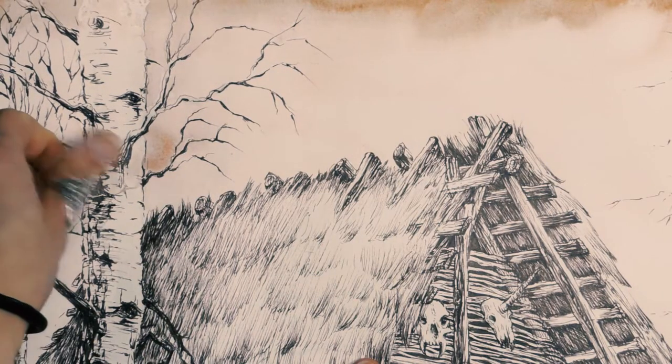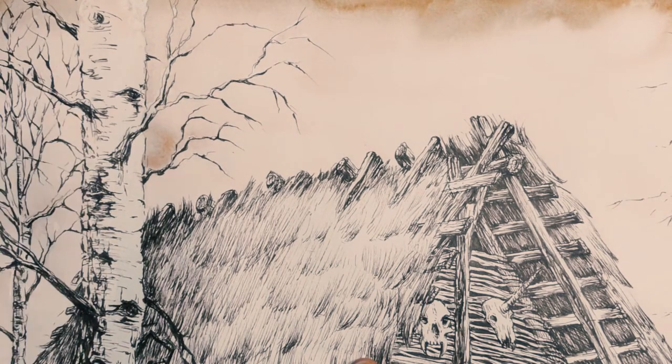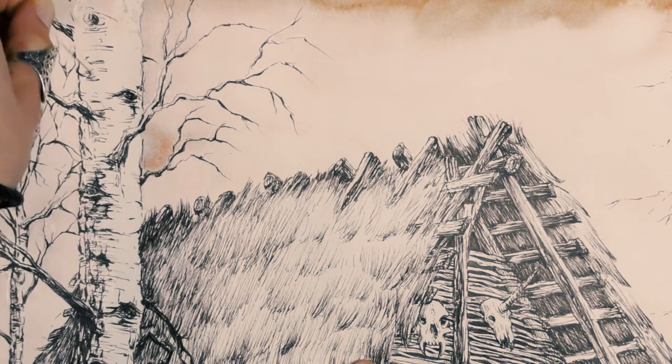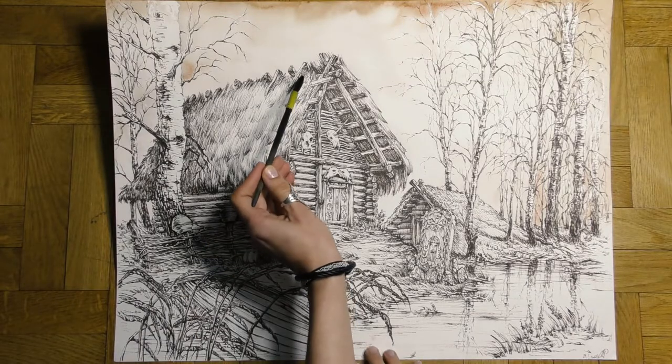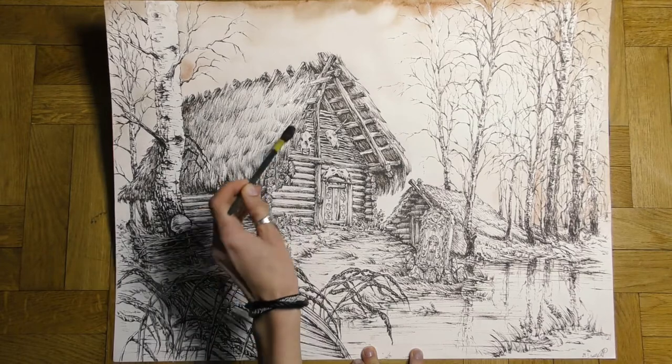When the sky is completely dry, we can take off the masking fluid — looks ugly, I know. Using the same brush, large planes like roofs should also be wet first. Painting is so much easier then.